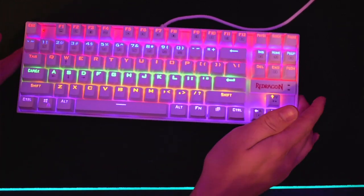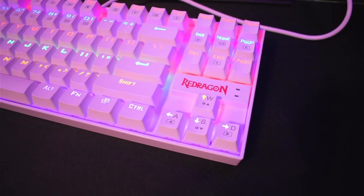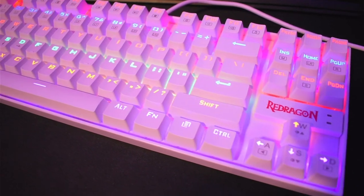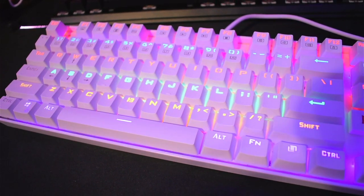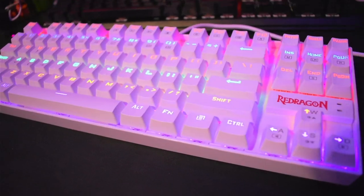One thing to note: this keyboard does not need any software. All the lighting effects are controlled on the keyboard itself. So now let's go over all the lighting effects that this keyboard offers.